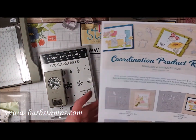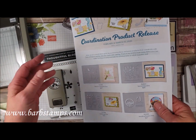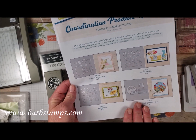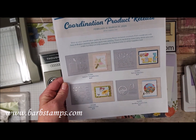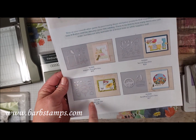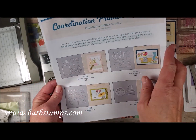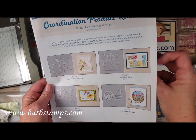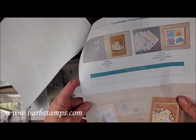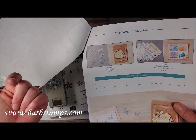Next I want to talk about our coordination product release coming up February 4th. It includes die sets that coordinate with some of our stamp sets in the catalog — we have the Nature's Thoughts dies, the Ladybugs dies coordinating with the Ladybug stamp set, Special Day dies, and Sending Flower dies which you can use to make adorable shaker cards.